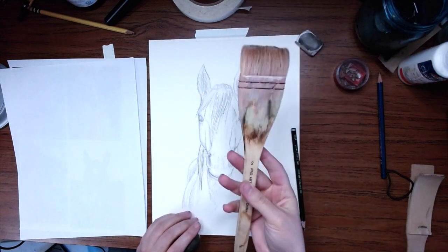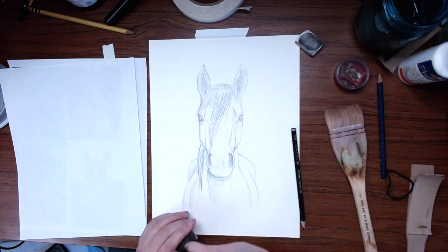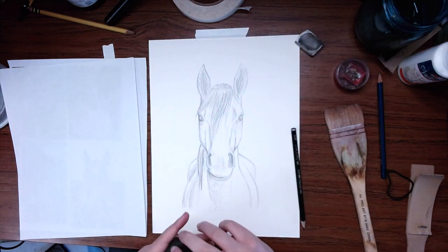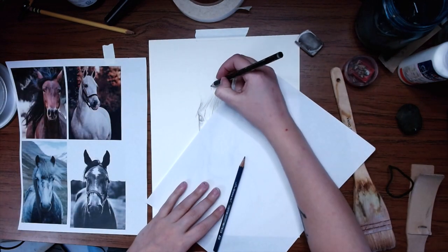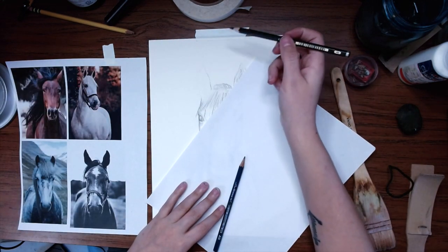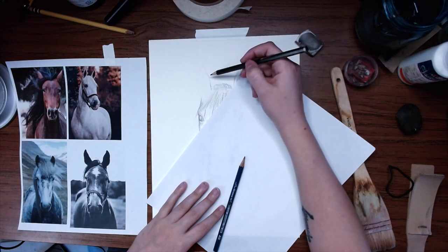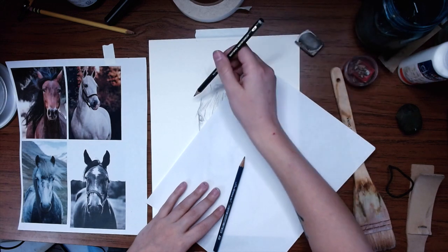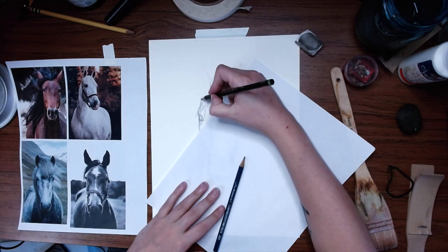Using a kneading eraser is great so that you don't smudge — otherwise if you swipe your hand across to get the eraser shavings off, pencil dead. Keeping in mind my light source, when I outline I don't want these to be solid dark lines because my light's coming from this direction. But on the opposite side where I've got my shadow, I can darken those a little bit better.